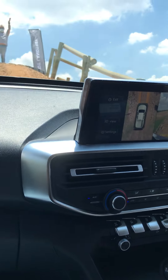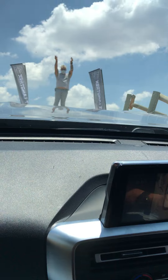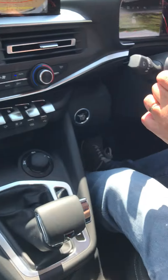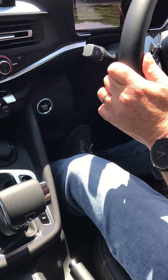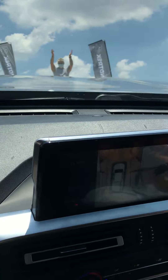Alright, on the 38.6 degree incline, very nervous instructor in front of us. Heel start assist has us, and we're going back up.